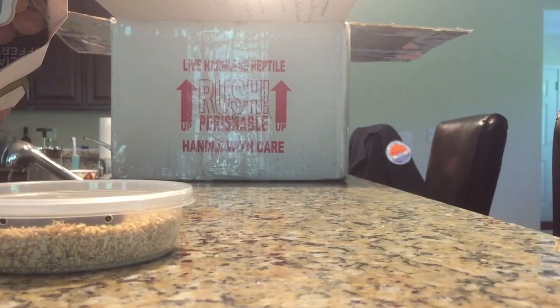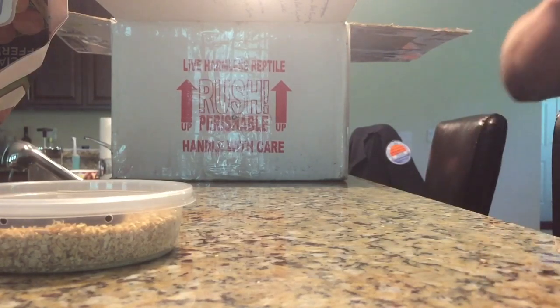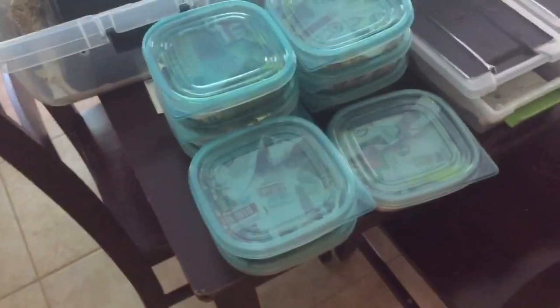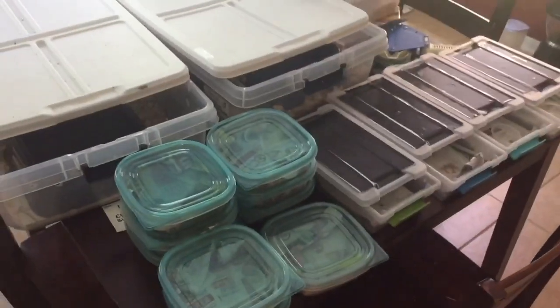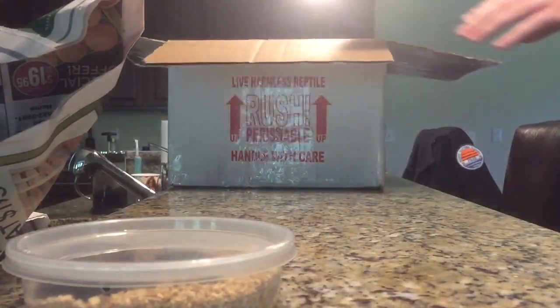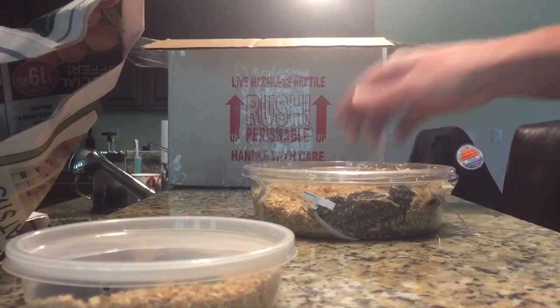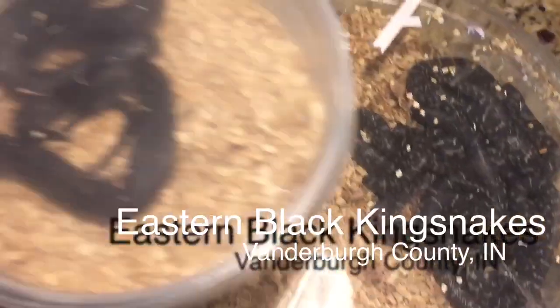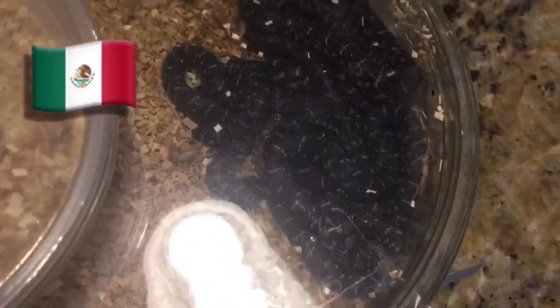I do have all of the tubs and everything set up over here — all the little temporary things until I can get them all into the rack. So let's see what else... Ooh! Eastern Black Kingsnake. So we've got Mexican and Eastern.